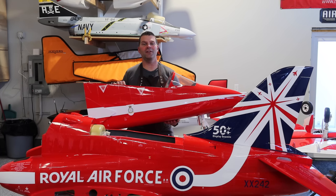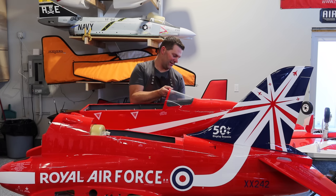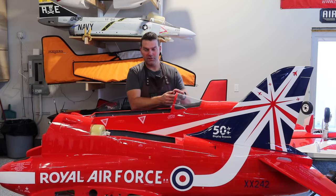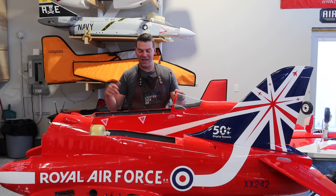Hey guys, welcome back to the channel and welcome back to the build of the XXL Skymaster Hawk. Stay tuned, we'll roll that intro and we'll get back into this plane.